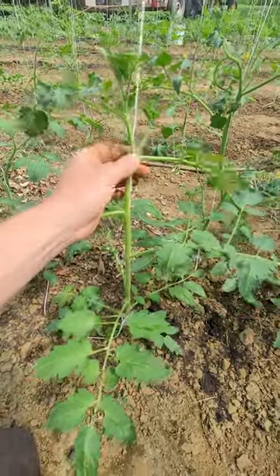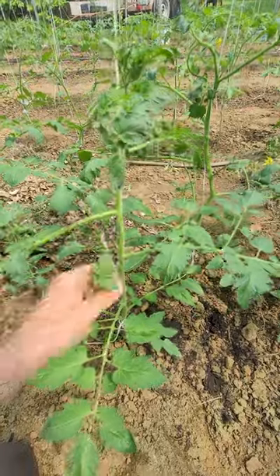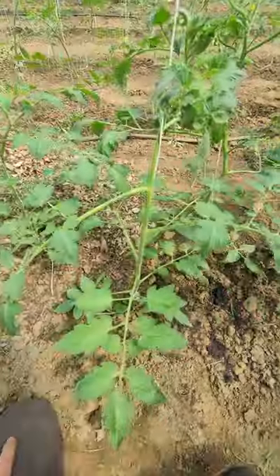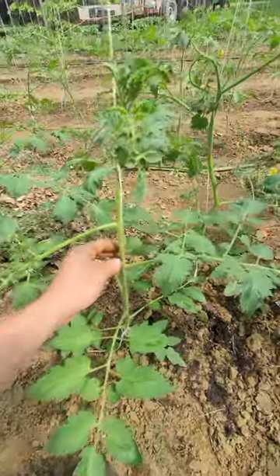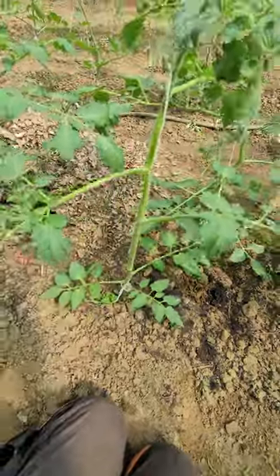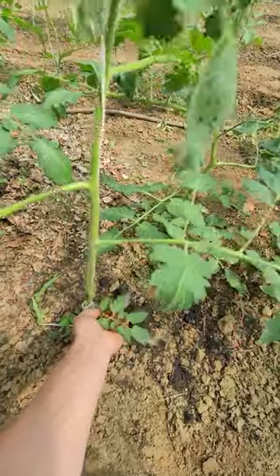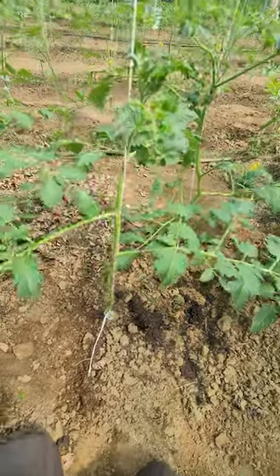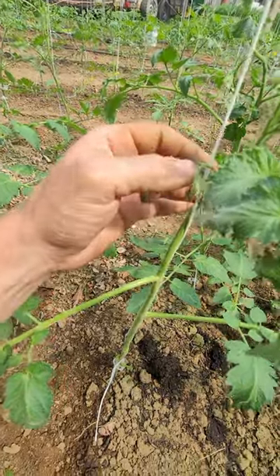So we're going to take out all these suckers — every sucker we see just goes away. This plant only has a fruit cluster all the way up top, so I'm going to leave these two scaffold branches below it just because I want this plant to get enough nutrients to catch up with the other ones. I'll leave a stub on that one because it's where the clip's hanging on.